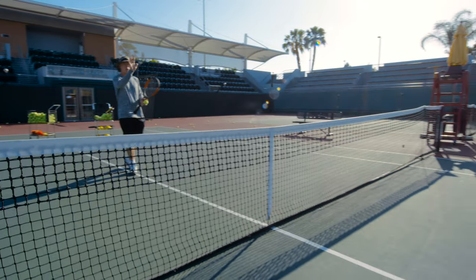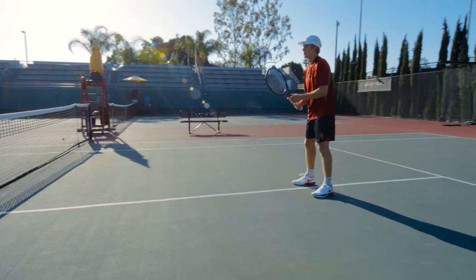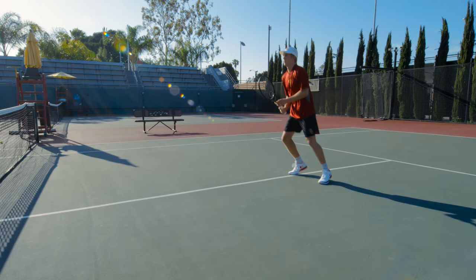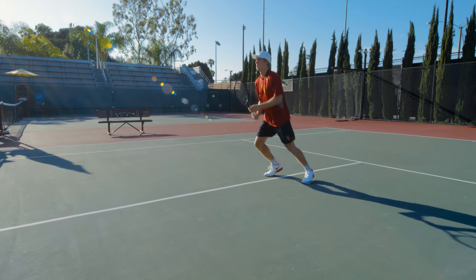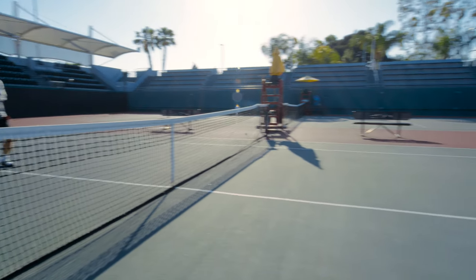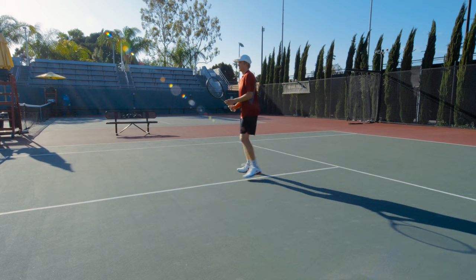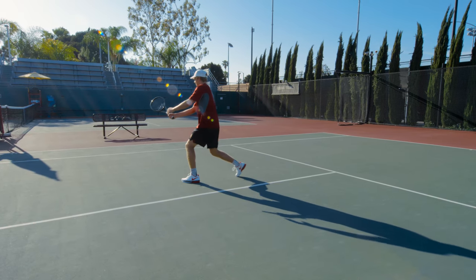Now we're going to see this at a slightly higher level with Jack — forehand volleys and just stop. Jack is splitting, he's pivoting, the racket is not way behind him. It's just split, a pivot, and then step forward and meet the ball.